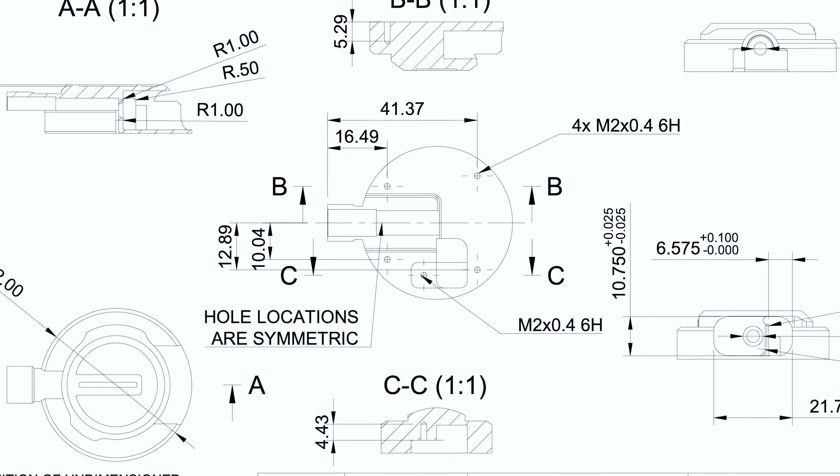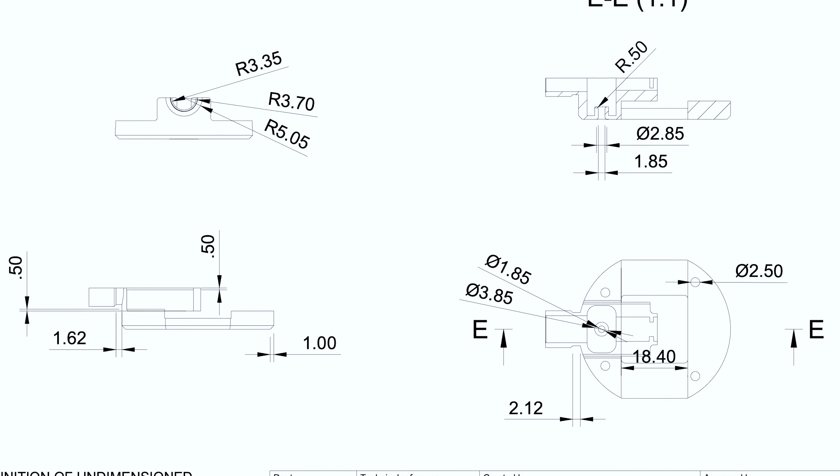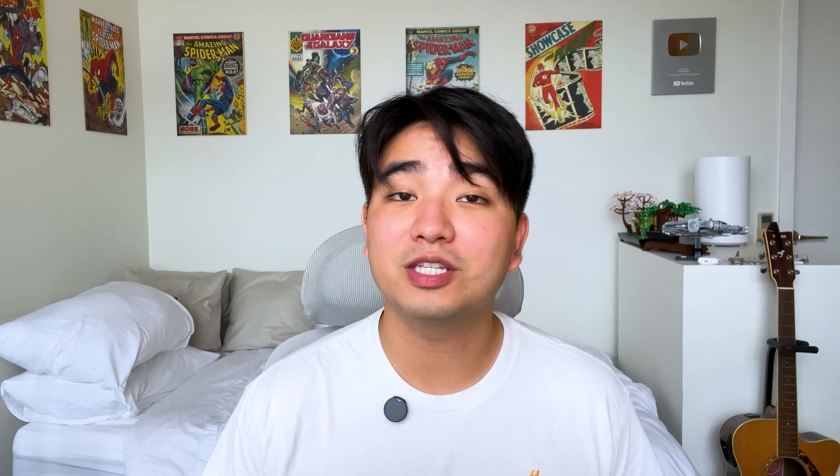If this was a one-off project, it wouldn't have taken so long. But since this is a product, I needed to make sure everything was just right and spec'd correctly for the manufacturer, so that quality remains consistent as we scale up production. The CNC machined parts, however, were only one of the many reasons this product took a while to develop.